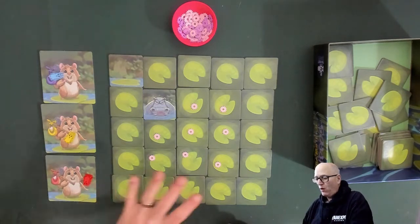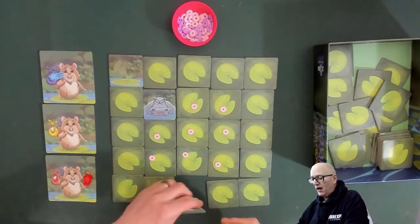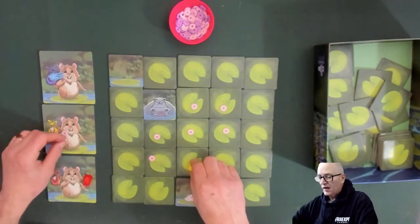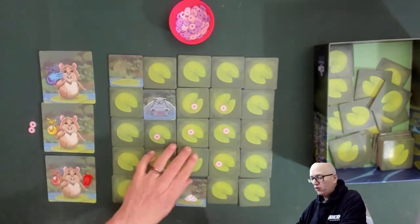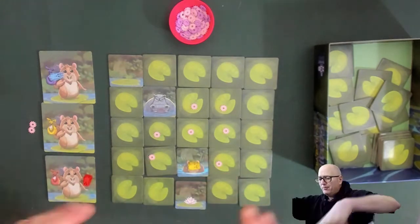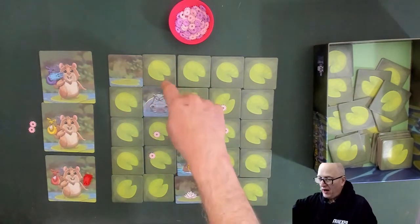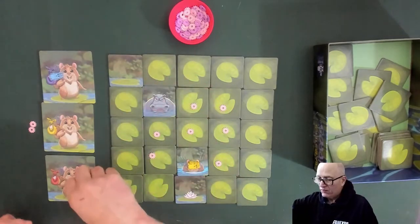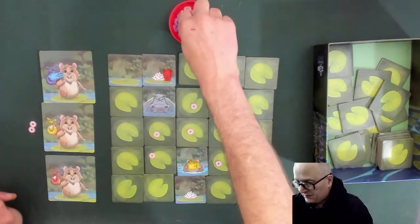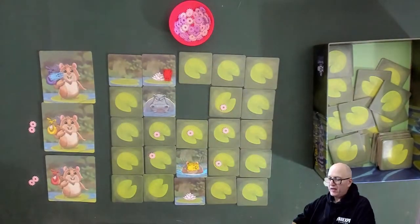Yellow decides to start at the bottom, picks up a lily on his first move, then moves and picks up another lily. Red starts right next to where that hippo was. He picks up a single lily as well, then moves closer to the center, thinking there's no hippo there since it's already been revealed. He picks up two points.